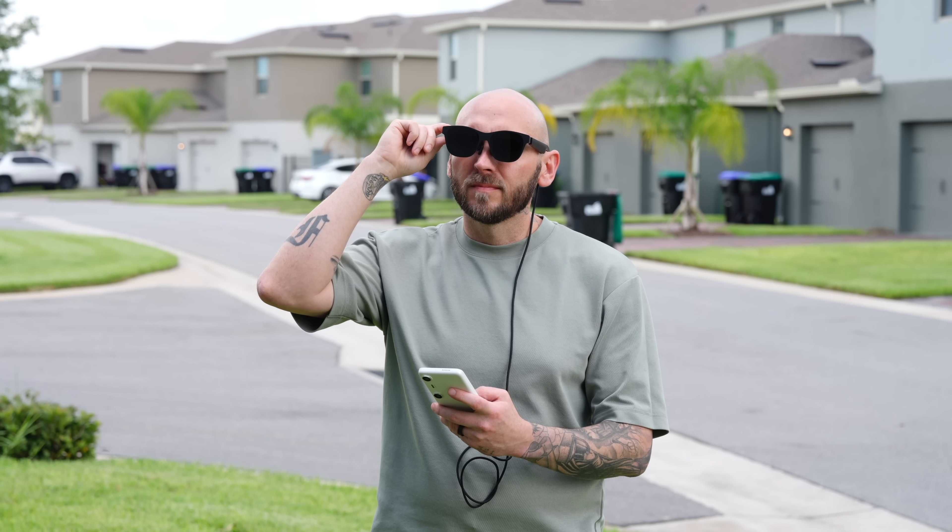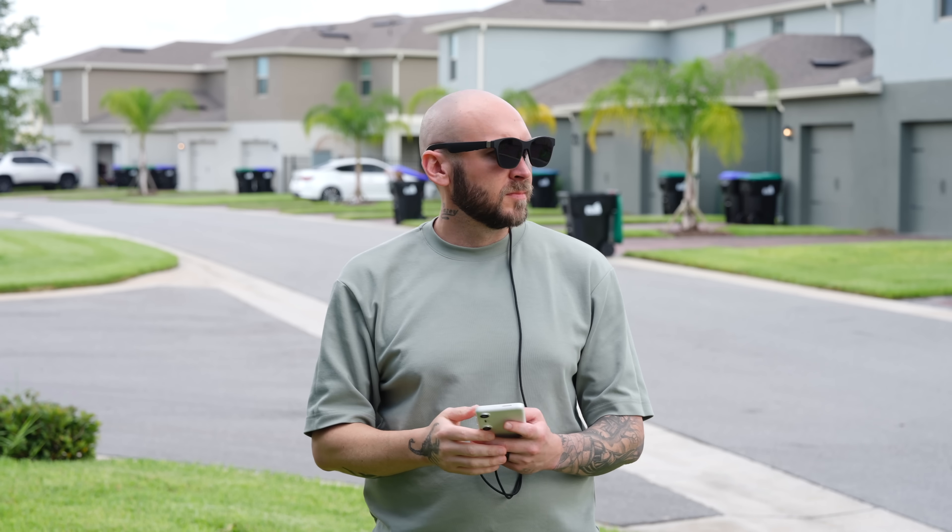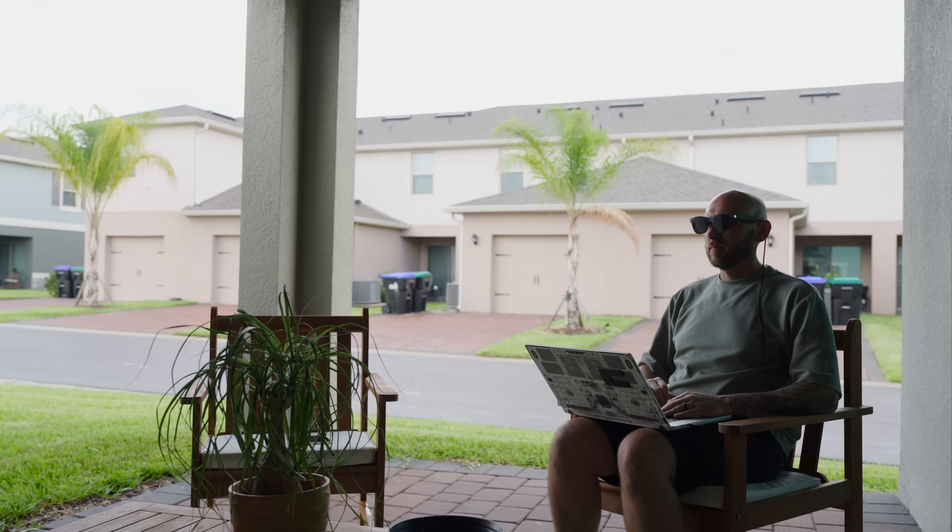Now let's talk about content creation. Disconnecting the Air 2 Pro glasses and plugging them into my MacBook for editing in DaVinci Resolve or Final Cut Pro is a killer experience. Thanks to the electrochromic dimming I can still see my environment slightly to maintain awareness while busting out an edit on a plane, at a coffee shop, or even at home. If you've never tried to edit a video using AR glasses, you definitely gotta give it a shot.